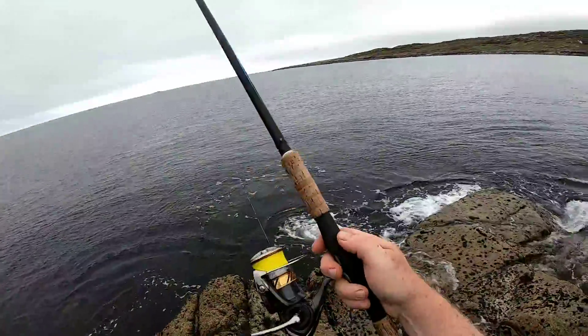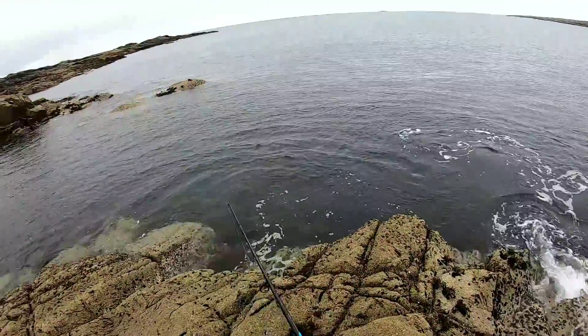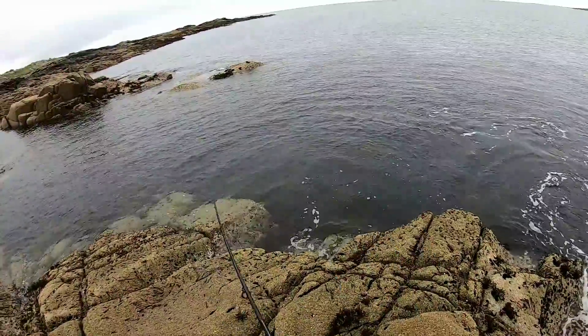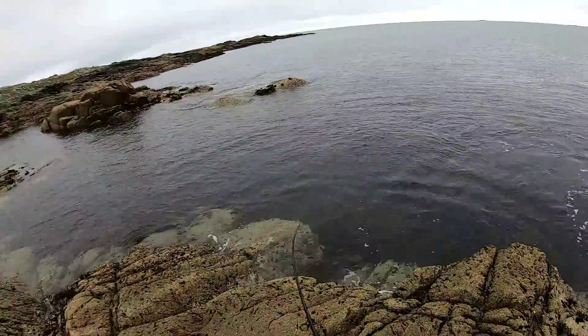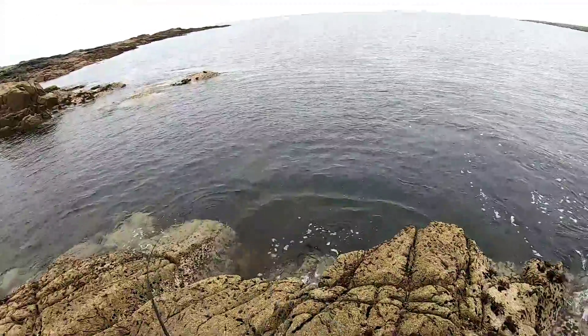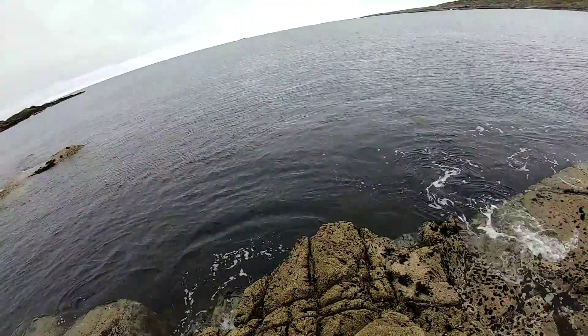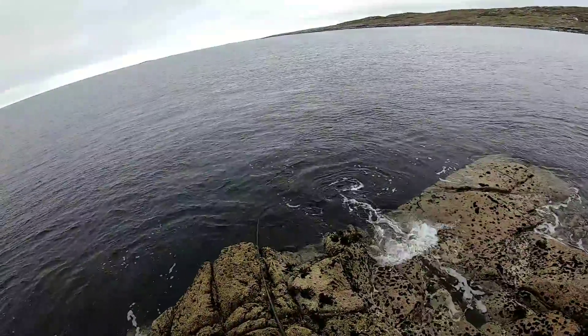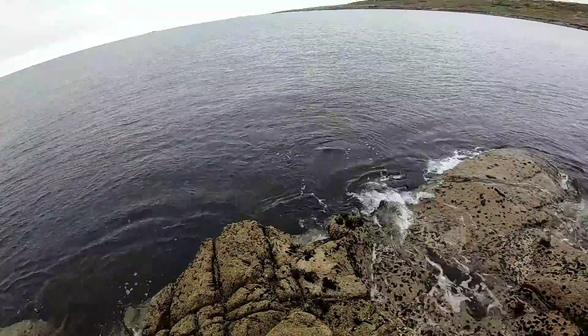We're going to do a review on this Daiwa Laguna LT 4000C because it is a fantastic reel and it didn't cost hardly any money at all — I think a lot of people will enjoy it. Fantastic drag on it. I've been using this Laguna for about six months and I really like it.